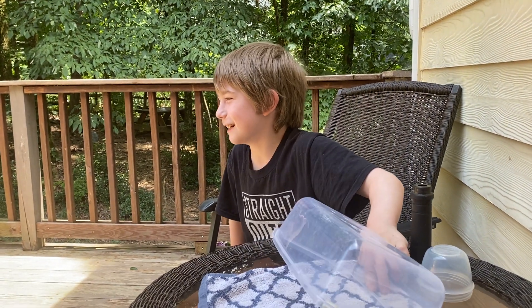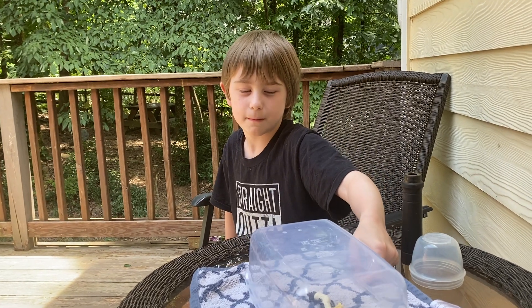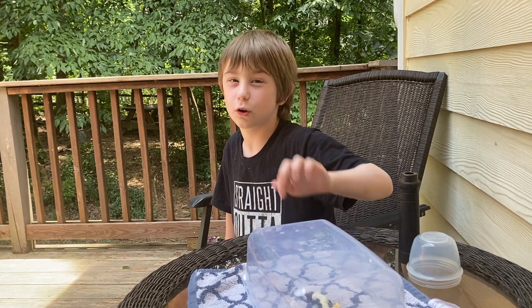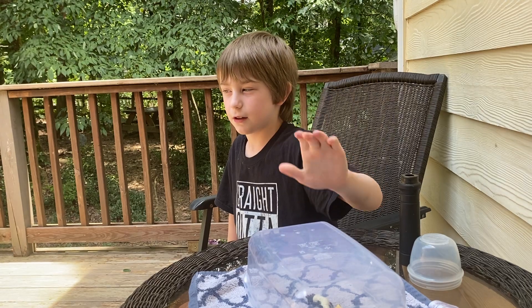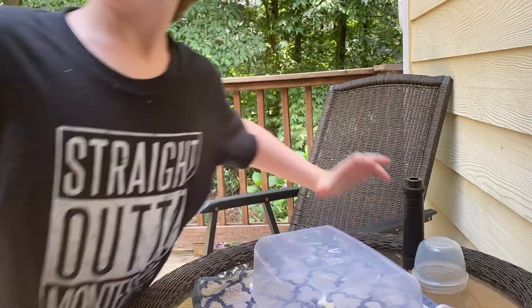It seems like it's so, so early. I'm going real quick — I'm going to go find my cat, Chin!